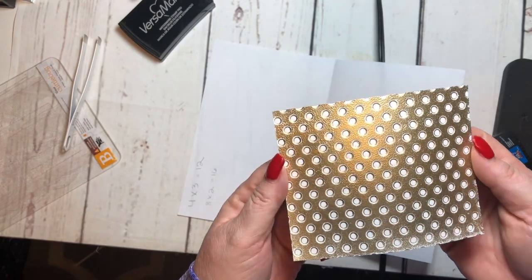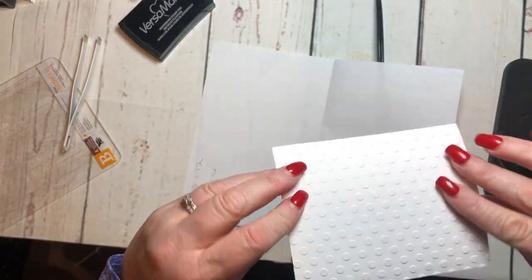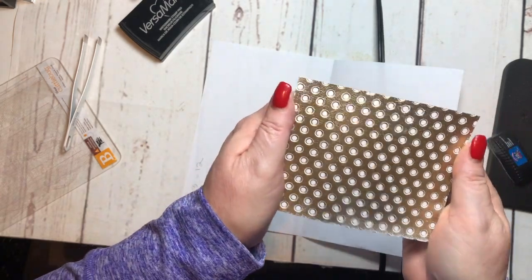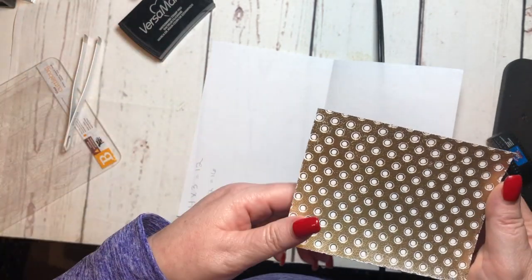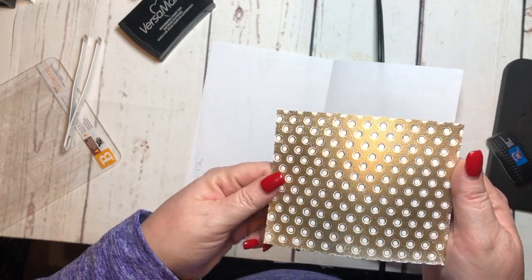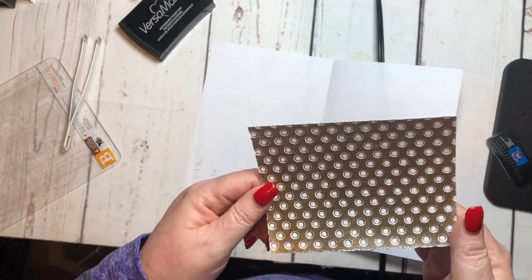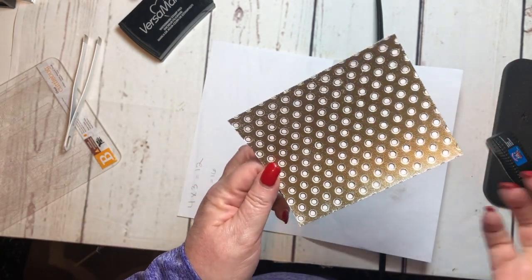So there. I'm using both the dry embossing folder and the heat emboss to get a really cool effect. This would be great for cards. You could even do it on a scrapbook page if you had the long platform for your Cuddlebug, Sizzix, Big Shot, or whatever you're using — you could do it on a 12 by 12 piece of paper. You'd have to have the embossing folder lined up to do that, but it's totally doable.